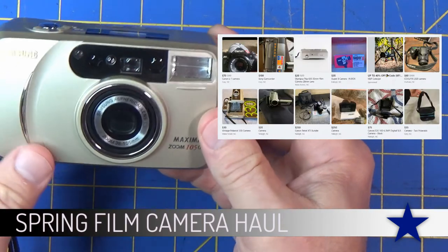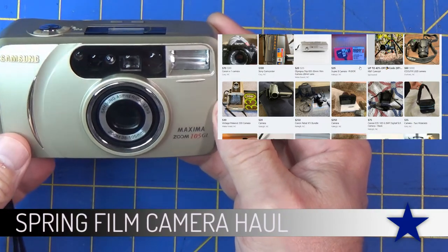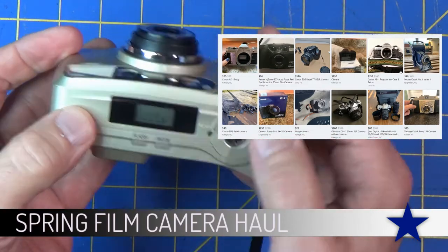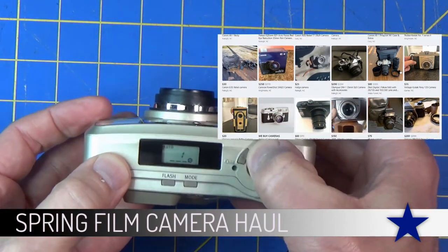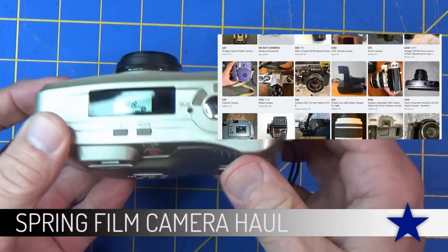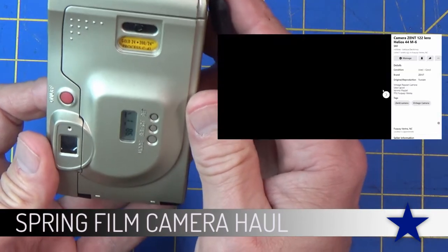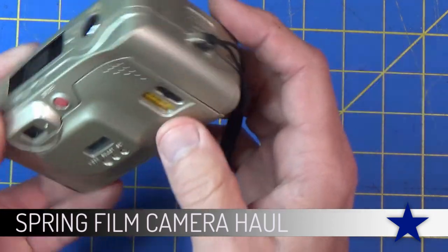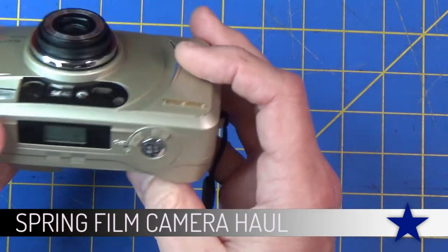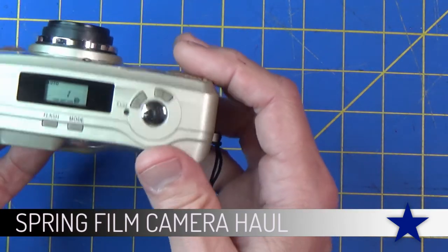Again, another bag of cameras for 10 or 15 bucks. This one was in good shape and just needed a new battery. This one was in good shape - the person who gave it to me gave it to me with film in it. It's probably expired and out of date, but I'm going to use it, and if I can remember how many shots I got out of it I will get it processed.